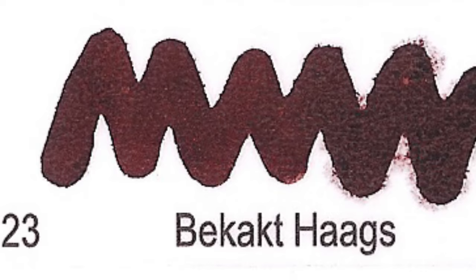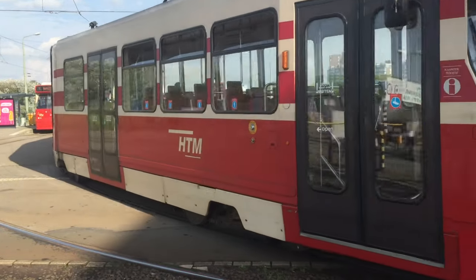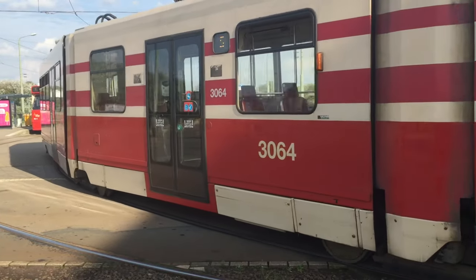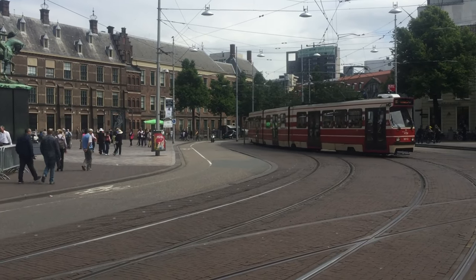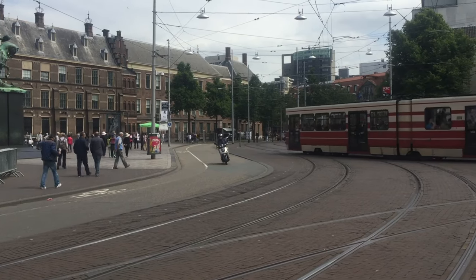Number 23: Bekakt Haags. The term in Dutch refers to a nickname for the accent upper-class people have who talk posh, or with a potato in the back of their mouth, as they say. It's sort of the stiff upper lip from The Hague. And kak is also a Dutch synonym for fecal matter.